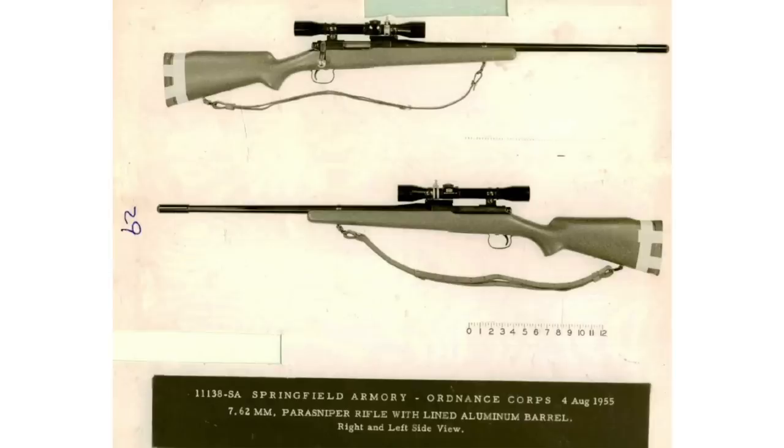The initial idea behind a lot of Armalite guns was to make very light firearms. For example, the first one, the AR-1, was intended as a military sniper rifle. It was a bolt-action rifle that used a composite barrel that was really light. It unfortunately had some heating and barrel exploding issues, and didn't get adopted anywhere.